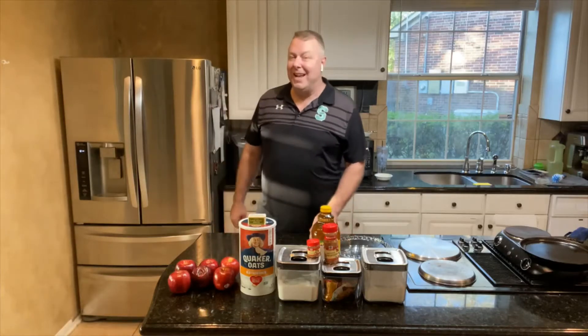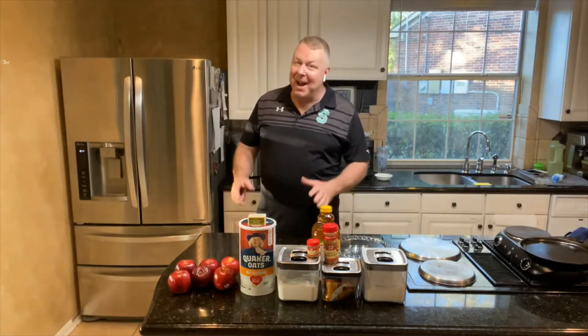Welcome to Horner's Sunday Kitchen. Today we're making my mom's apple crisp.